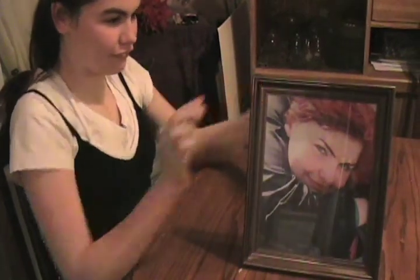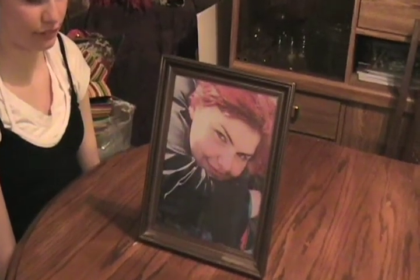Once you have everything back in place, just stand up the frame and then you're complete. And there you have your completed picture frame.